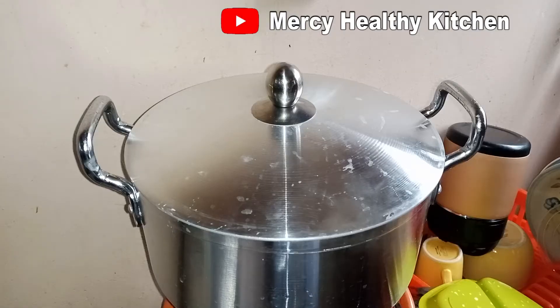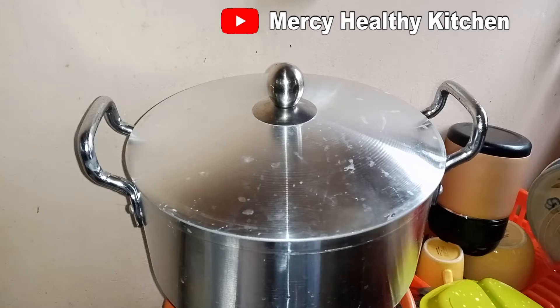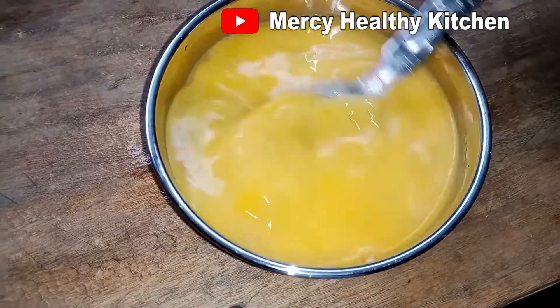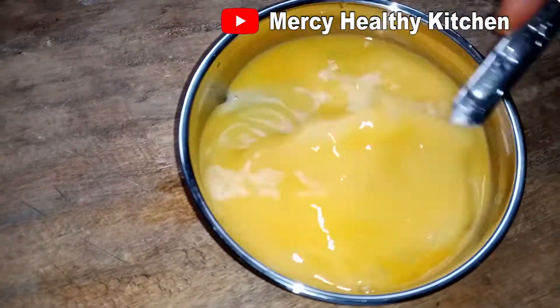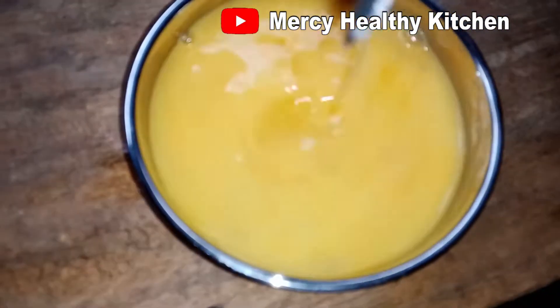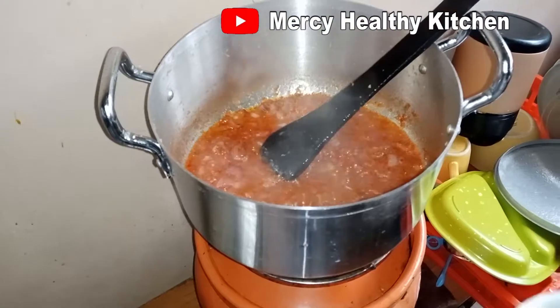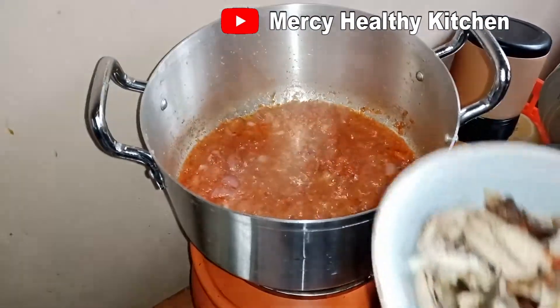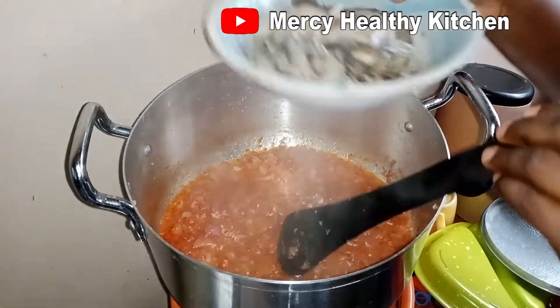I will go ahead and beat my egg while we are waiting for the tomatoes to simmer down. The tomatoes have been on fire for 10 to 15 minutes, so let's go ahead and check. As you can see the water has reduced, so we will add our deboned smoked fish which is nicely washed.